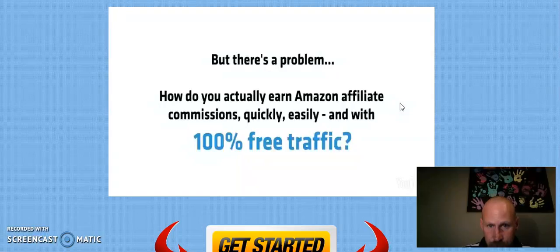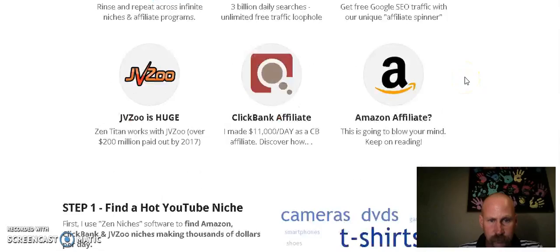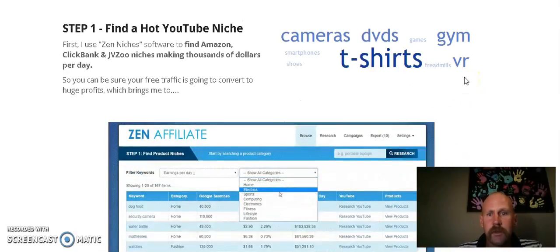So what is Zen Titan 2? It's five different softwares that are going to help you take products from Amazon, make videos and product reviews of them, put them on YouTube, and make money when people click on your link to buy the product from Amazon. It gives you the ability to drive 100% free traffic to your Amazon affiliate offers. It also works with Clickbank and JVZoo.